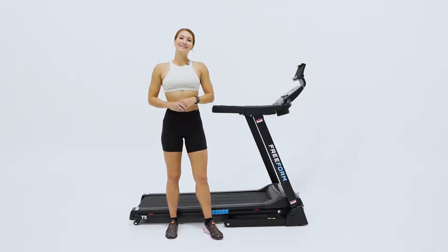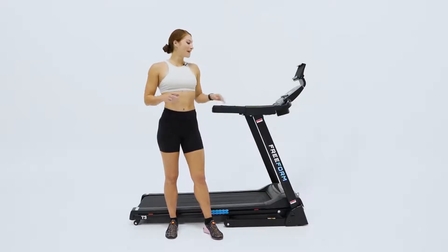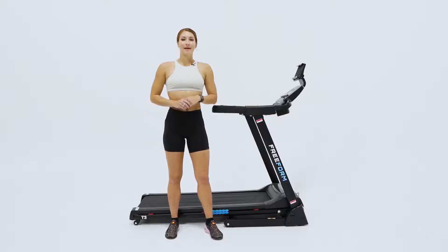Hey guys, this is Hannah from Gym and Fitness and today we're looking at the Freeform T3 Treadmill. It's a perfect solution for those wanting a stable, easy, efficient workout that you can do in the comfort of your own home.